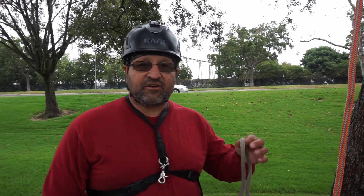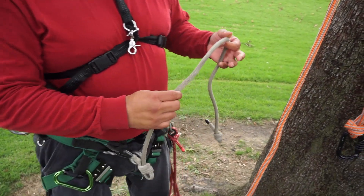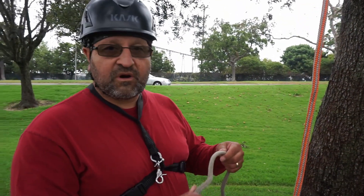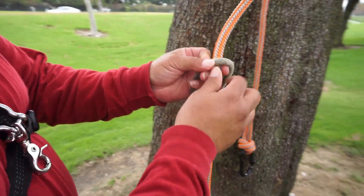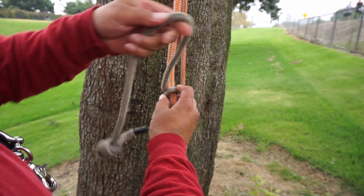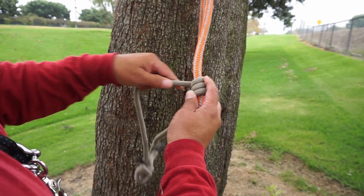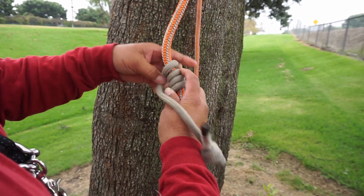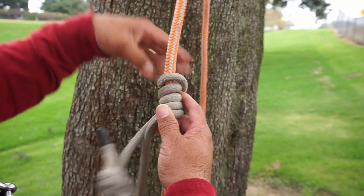So the first way I'm going to tie it, I'll use a 30-inch cord and I'll tie it almost just like I would do a Blake's hitch. What I'll do is start from the bottom and then go five wraps upward. So this is one, two, three, four, and then one more — five wraps.